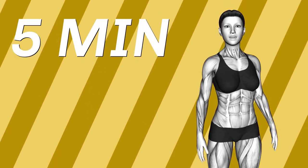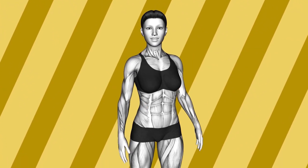Hi, I'm Queenie, and 5 minutes is all I need to stay fit. Come join me and let's get started.